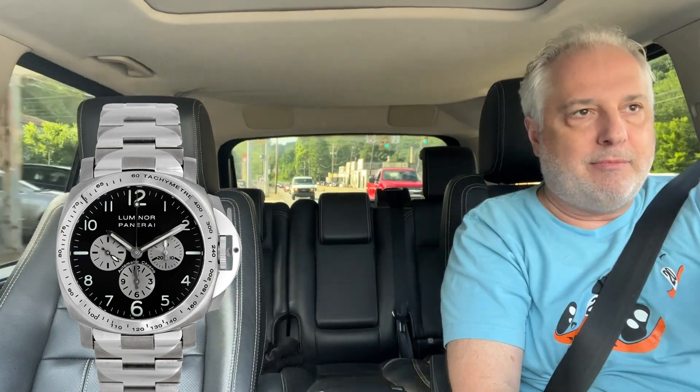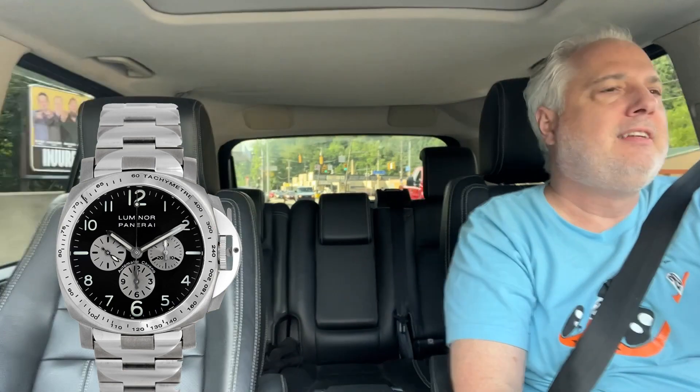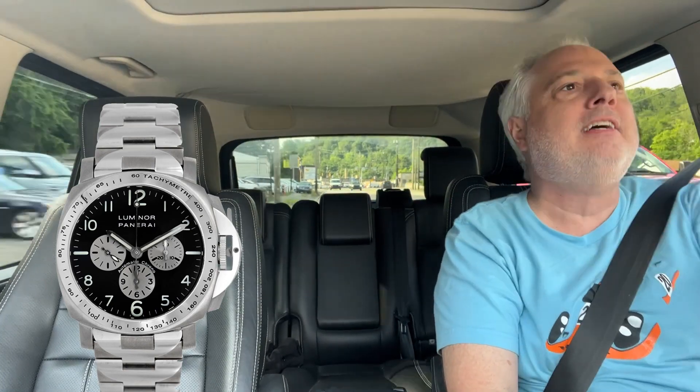I'm going to pick up my new girl — PAM triple zero five two. Late 1990s, early 2000s, 40 millimeters, chronograph, titanium — well, half titanium, half steel — El Primero movement, exhibition case back. They only made 500 of these: 350 with the tachymeter bezel and 150 with a smooth bezel, which arguably looks more beautiful but doesn't make sense on a chronograph.